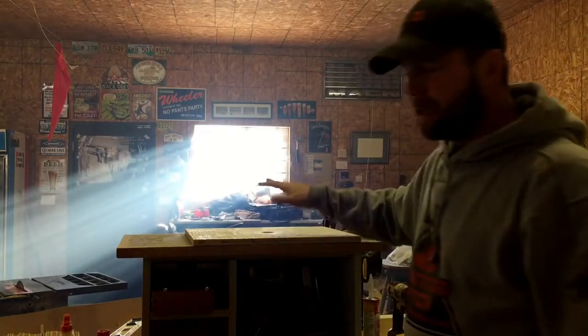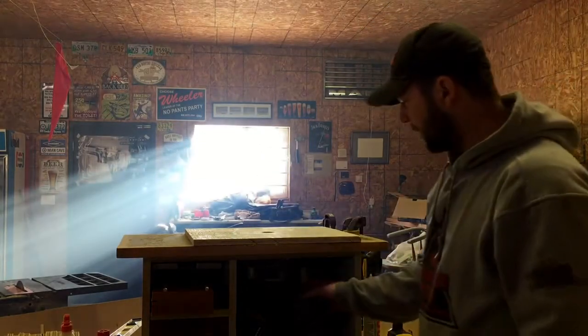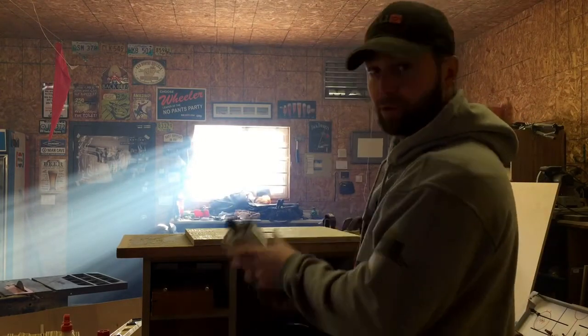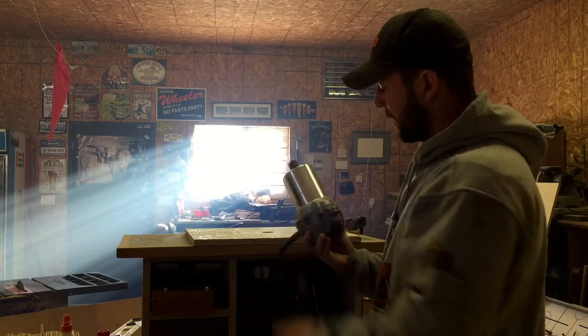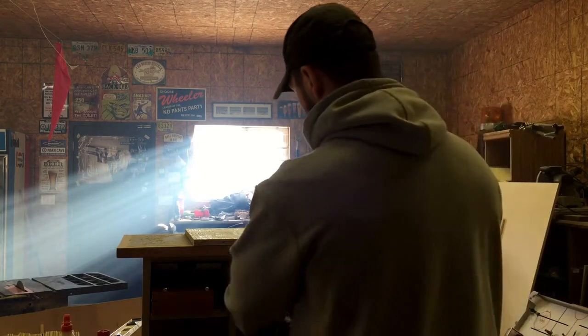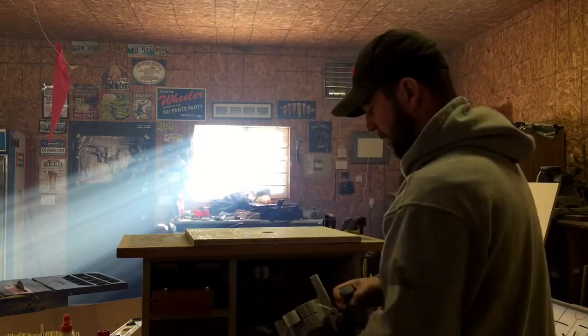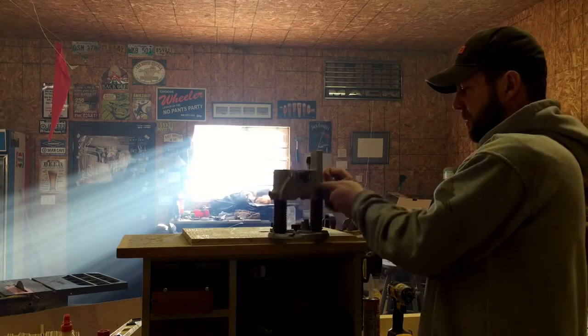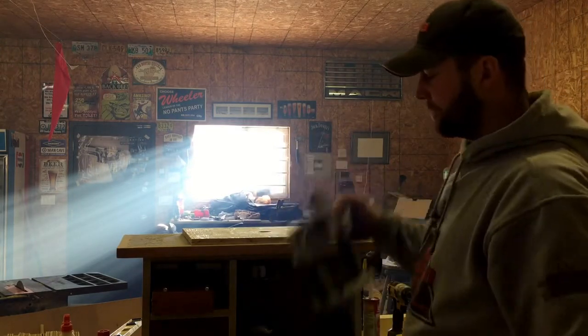Hi there. I came into a problem here. I got a new router for Christmas — it's used already. It came with a couple of adapter handles. One's to plunge, so you can actually push down and plunge in.